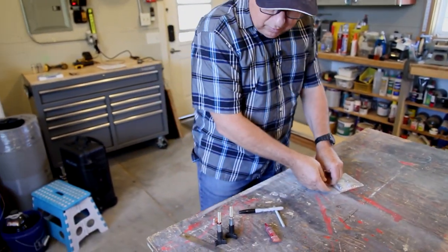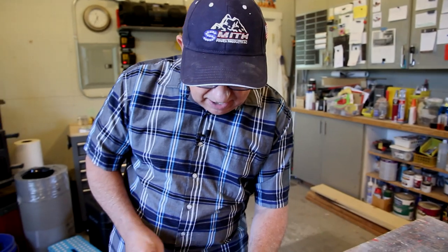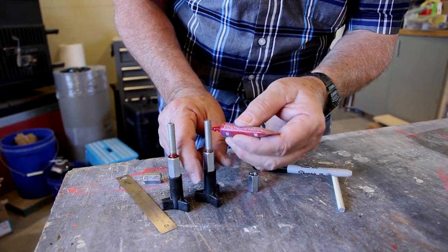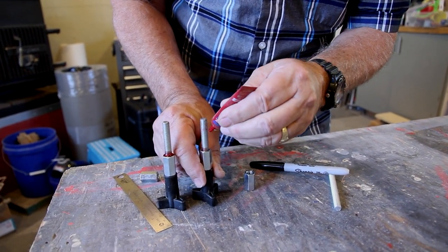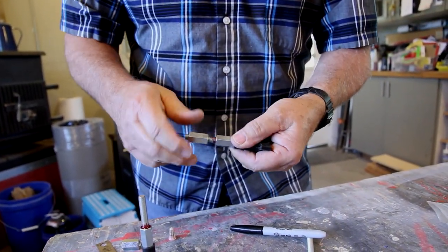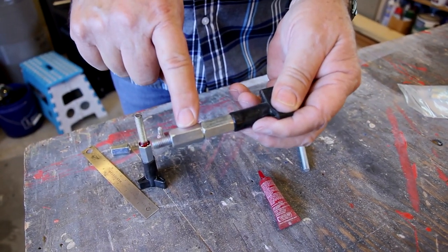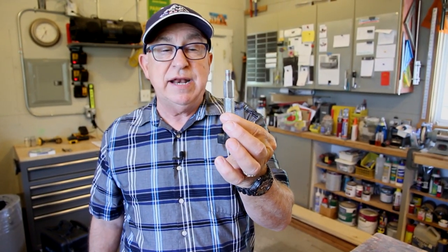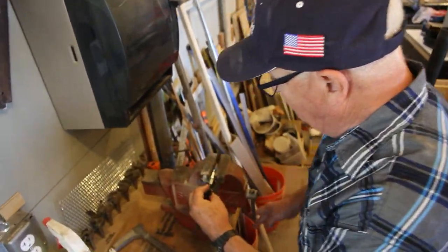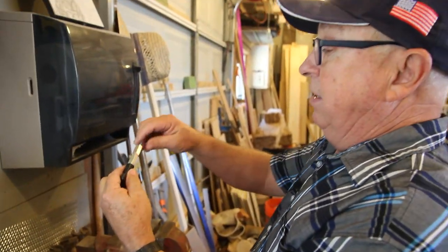Now to get the correct length, when we thread this down it's going to leave the correct exposure length sticking out. We'll put a little bit of thread goo on here. The two don't line up exactly, so I'll put that in the vise and get a one-sixth turn to line them up. There we go. We now have the bolts ready — let's install them on the fence and see how they work.